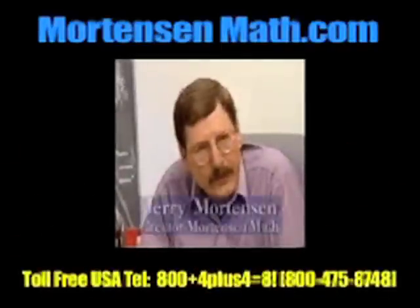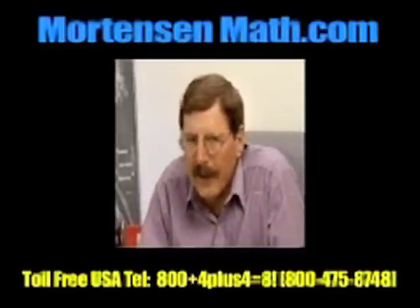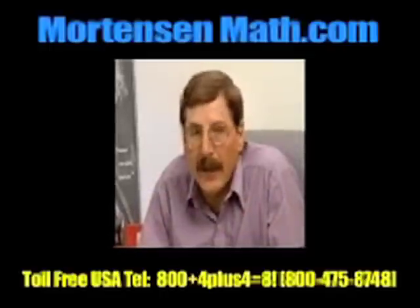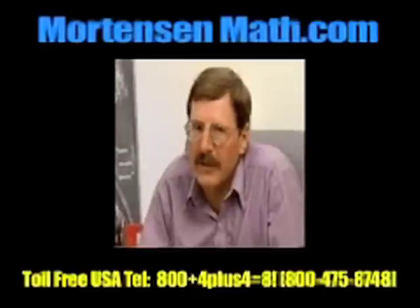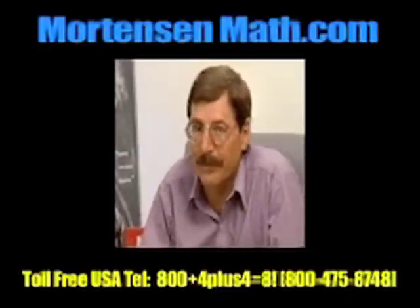Thank you for taking the time to explore Mortenson More Than Math. As you can see, it's the key to understanding mathematics and developing problem-solving skills. I'll be looking forward to seeing you next time and to working with you and your children.